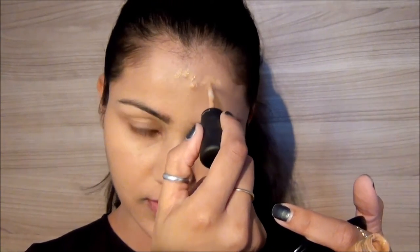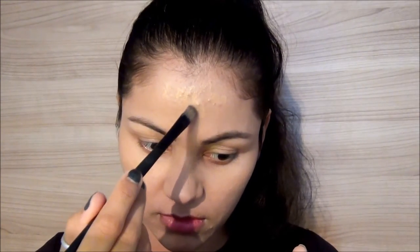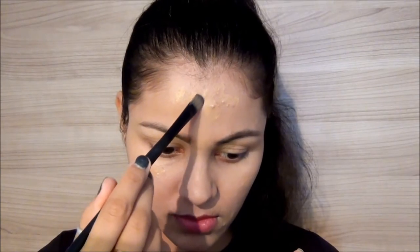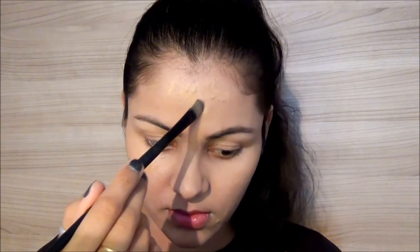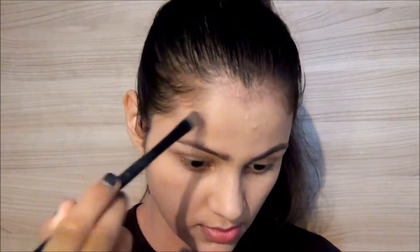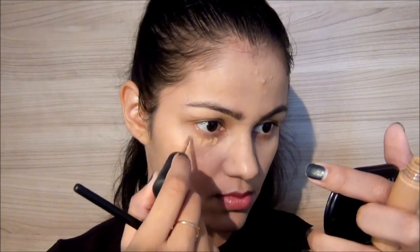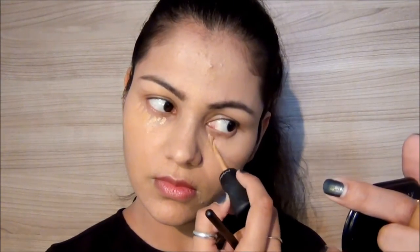Now it's time for concealer — that's my MAC Mineralized Concealer. Just with the help of a brush, dabbing it wherever it's required. I have bad acne here, so just small strokes, and dabbing under the eye as well.